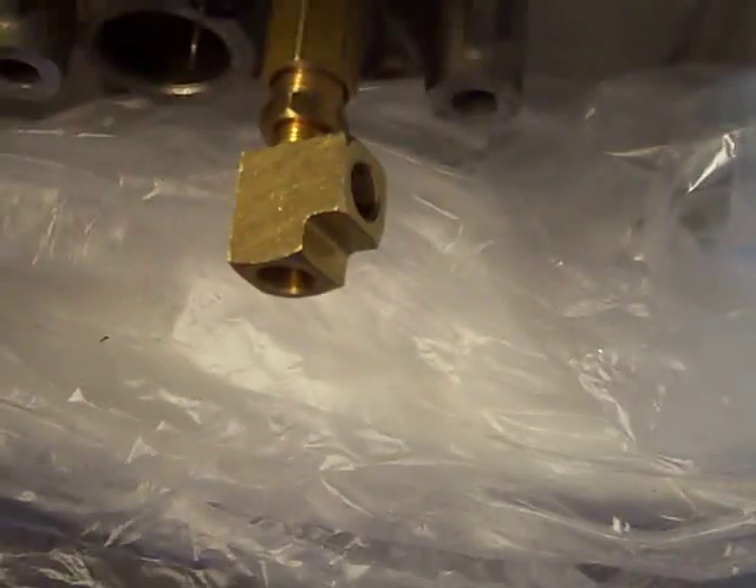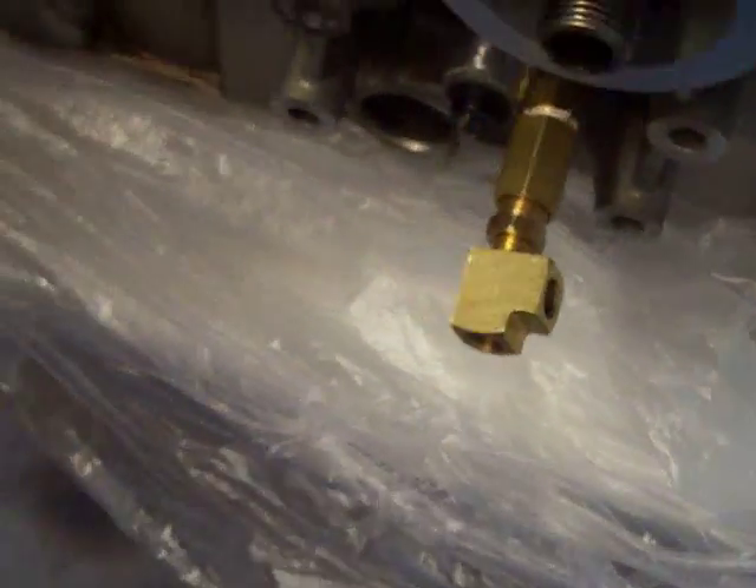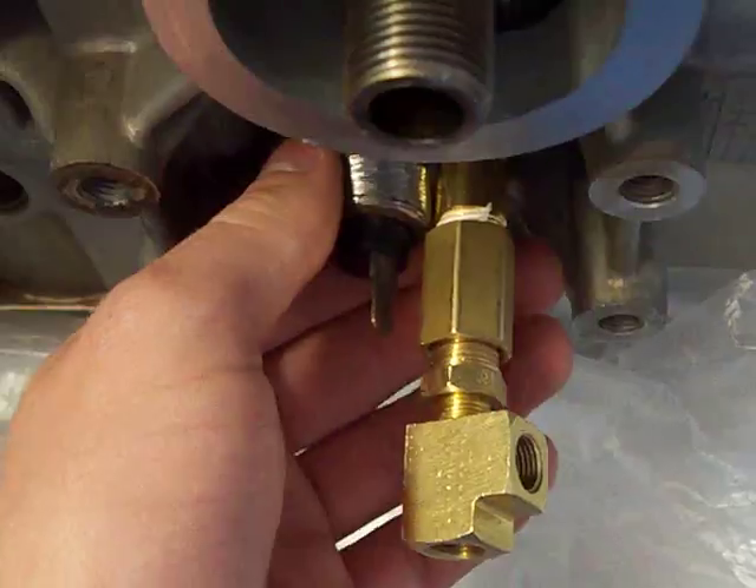Now you've got two 8 by 27 thread ports. And if you want to keep the stock unit,